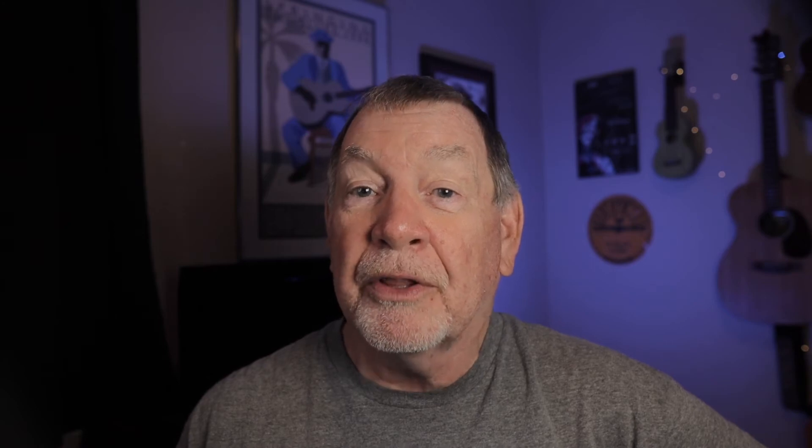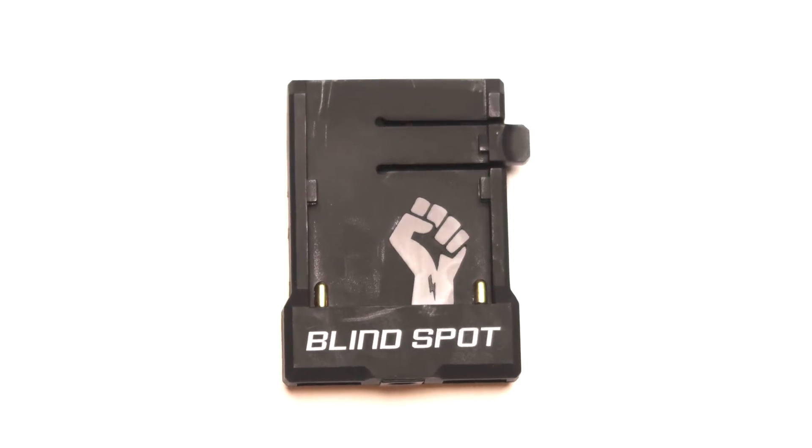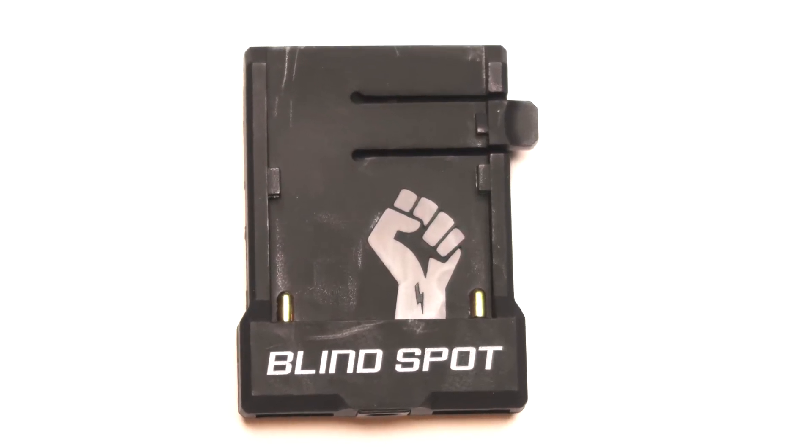To convert the power of these batteries into power for your Canon M50, you'll need the dummy battery and the USB cable, and this ingenious little device called the Power Junkie, manufactured by a UK company called Blindspot.